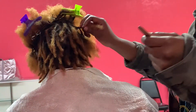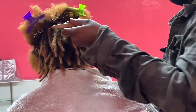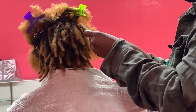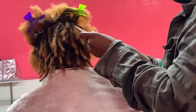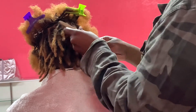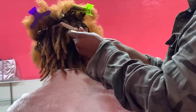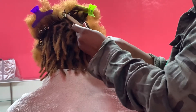Hey you guys, welcome back to my channel, it's me Simply Maggie, and I'm going to show you guys how I do instant locks. I am not using any extensions — this is the client's natural hair. I told the client to make sure the hair has been washed and naturally reverted to its natural state. Do not blow dry it; air dry it, so it'd be an easier process.